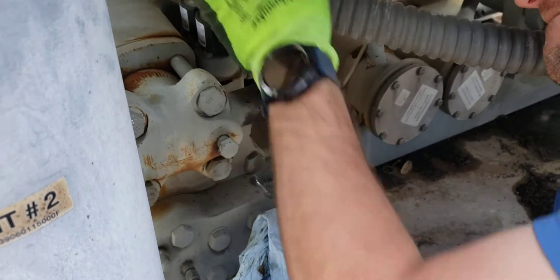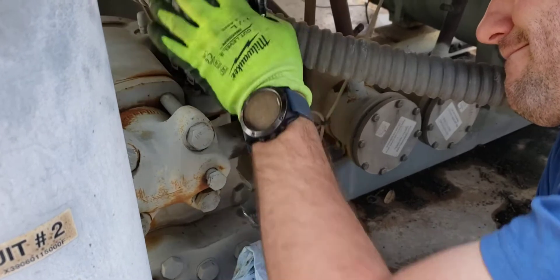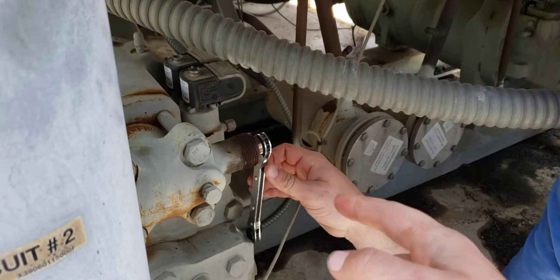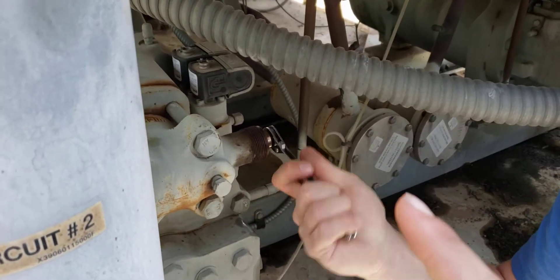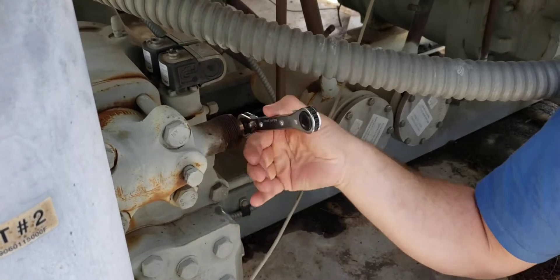There's a service procedure I go through when I do this — without having to replace it, I have pretty good success with this. Run that stem all the way in before you tighten the packing on it, and then run it back out.